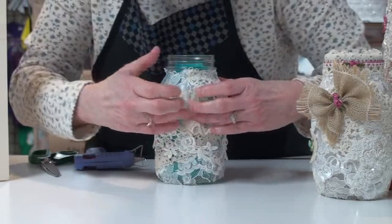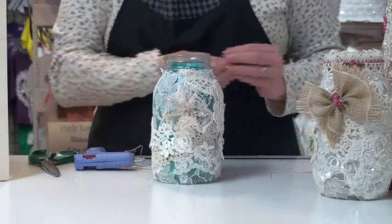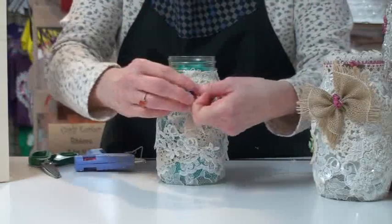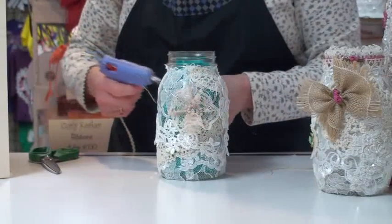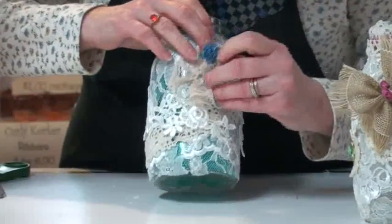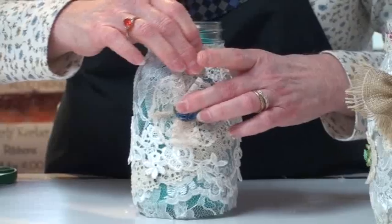Because this one is gathered, it will be three dimensional and poke up a little bit, which is really nice. But I don't want to have just a plain middle there, so let's put a flower in the center of it. This is just a small carnation, number 8327, and I'm going to glue that right in the middle to introduce some color onto my jar.